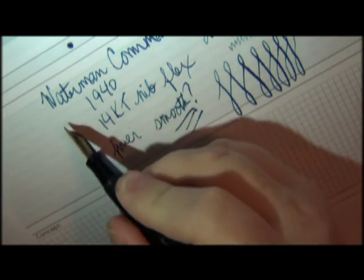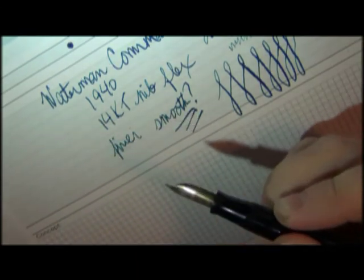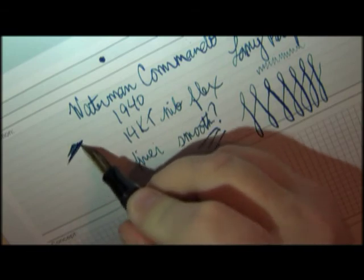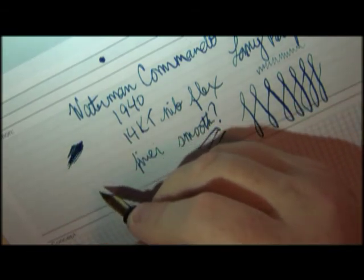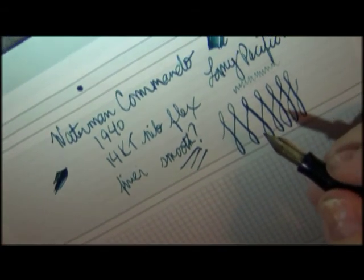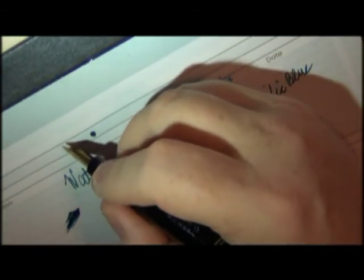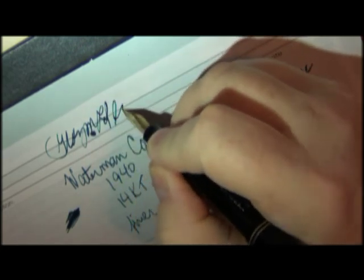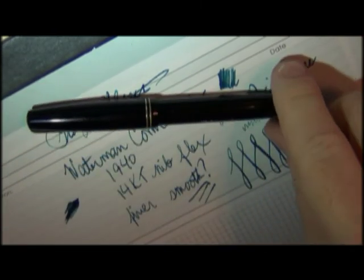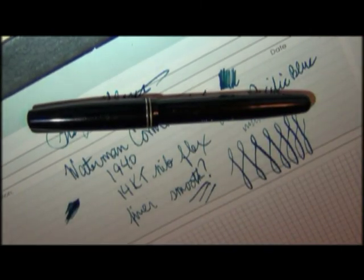This is not a bad pen at all. I don't think I'm going to bother smoothing it out because it's not objectionable. Even though you hear that feedback, it keeps up with me just fine. It's not too toothy — just an itty-bitty little bit. And it is a vintage pen — it's a 1940 pen, so what do you expect? Let's see how it does when I go to write fast. It keeps up with me just fine, even with a very scribble signature. So that is my Waterman Commando 1940 lever filler.